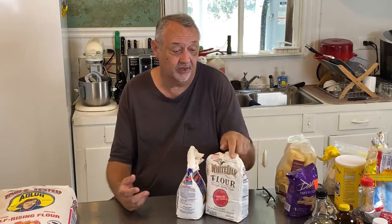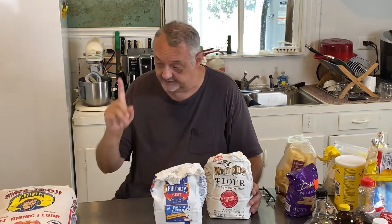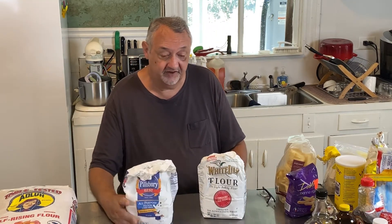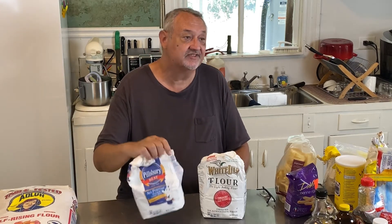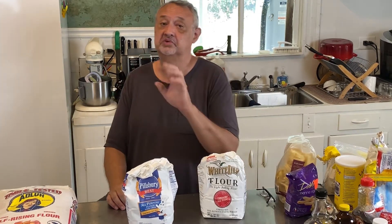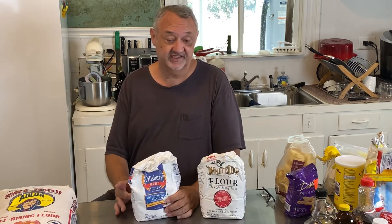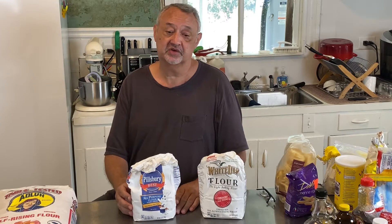One of the easiest ways for me to explain it to you is in a biscuit. This is Pillsbury flour — this is a national brand, Pillsbury all-purpose flour. This flour is sold all over America, you can go anywhere. It's a national brand, nothing wrong with this flour at all. I use it all the time if it's on sale, because honestly I pick up whichever one is on sale.